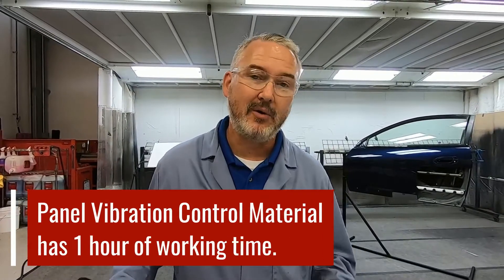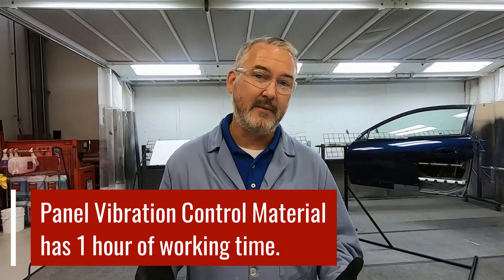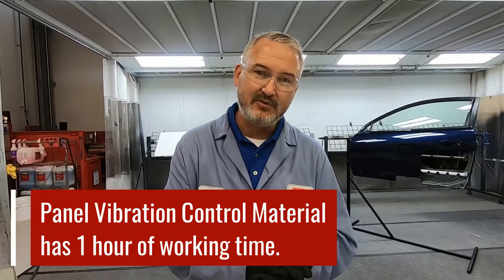The best part about panel vibration control is that when you put it down, it gives you an hour of working time. Traditionally when you're replacing a door skin, you would have had to replace the new skin on the door and then flip it over and reach in behind the window regulator to put the flexible foam in. With panel vibration control, you can do that all ahead of time — no need to wait until afterwards and try to get it into a difficult area. Panel vibration just makes it that much easier.